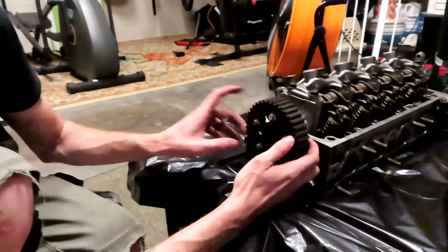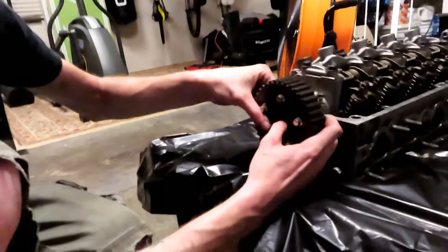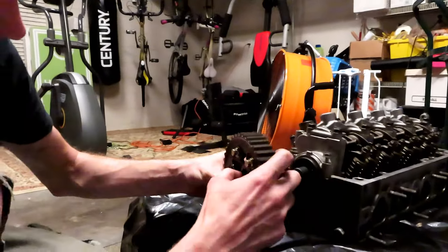These timing gears have a keyway, so if you're taking off an adjustable, always remember to grab it — unlike the stock ones, which have it built in.